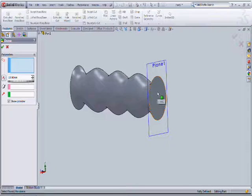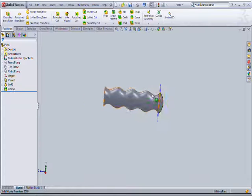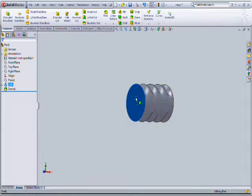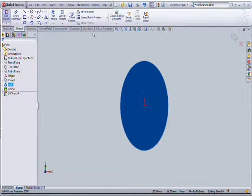Then select the dome tool, then apply dome. Smoothen the end face here. Then select the other face to do the handle base.